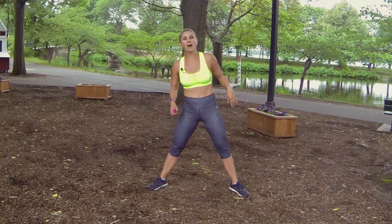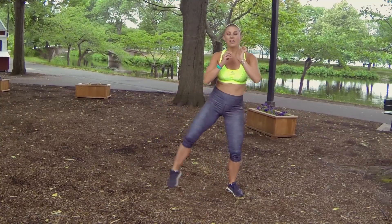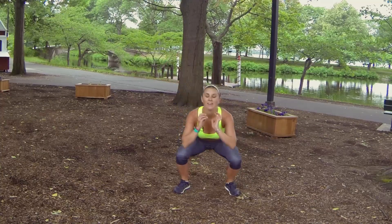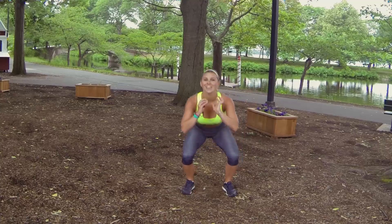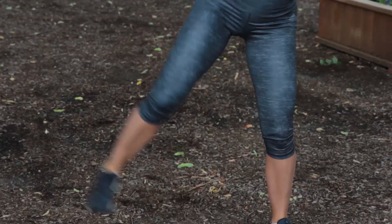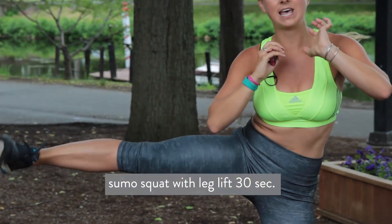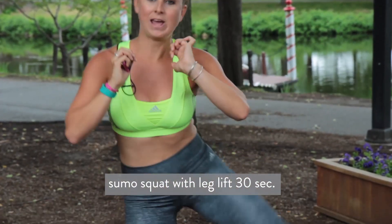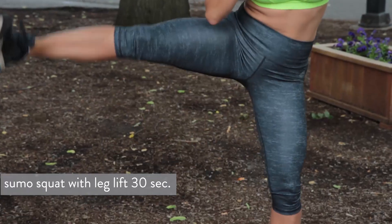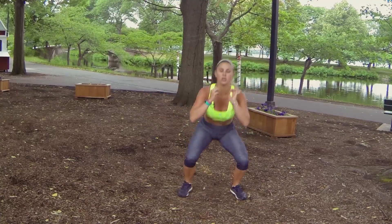Are you guys ready to get back to round number one? Sumo squat with leg lift — lower down, leg comes up. Keep your abs in. No breaks, just 30 seconds in between rounds. We've got 14 seconds left. If you want to make this more challenging, add in some weights. Five, four, three, two, one.